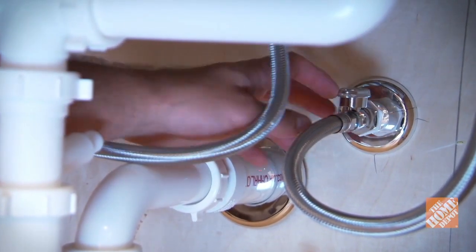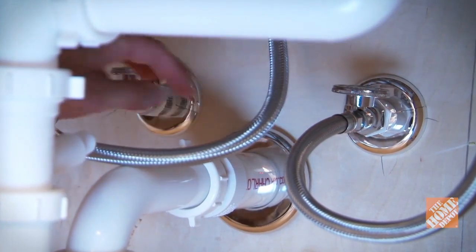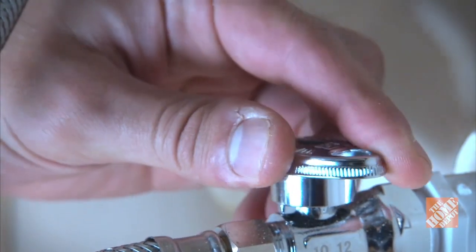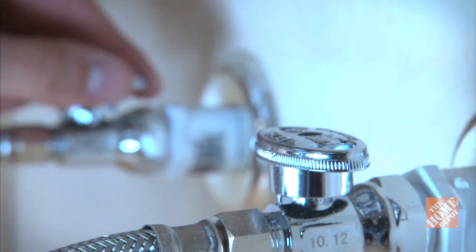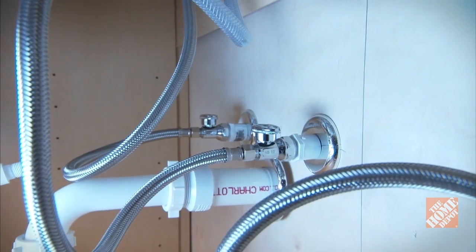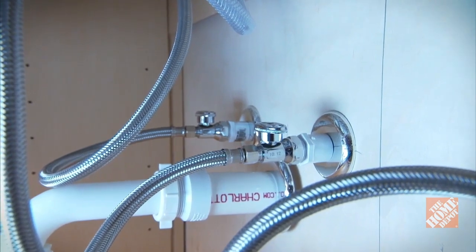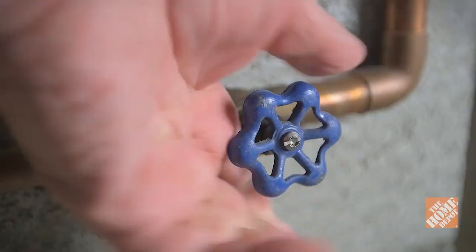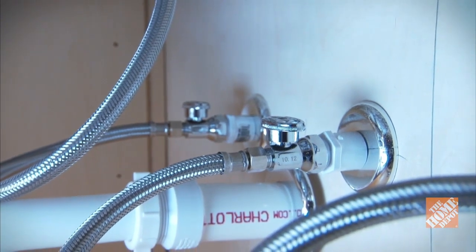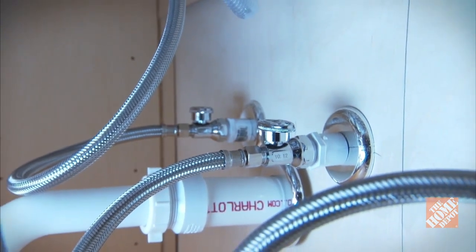Reach in and shut off the hot and cold water supply valves by turning them clockwise. Depending upon the type of valve, this may take anywhere from a quarter turn to several turns until the water is completely off. If you don't have stop valves already installed in your bathroom, you'll need to turn off the water to the entire house.